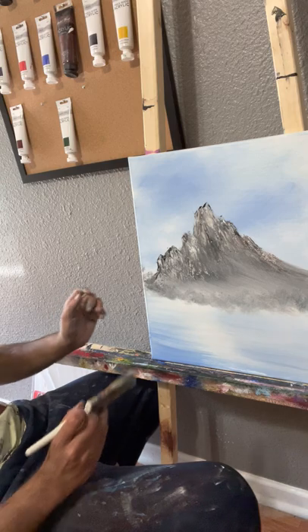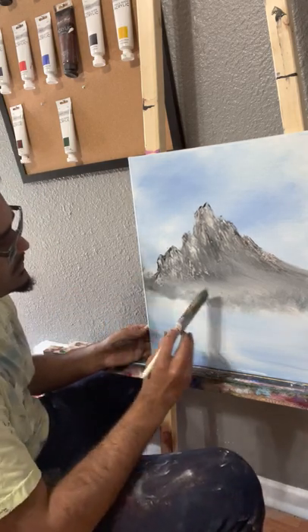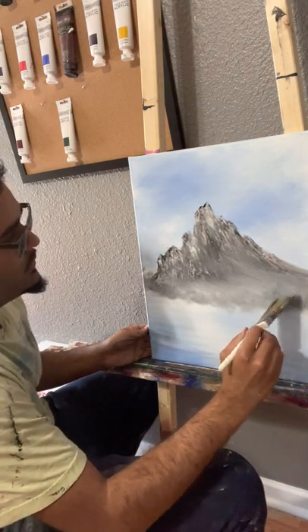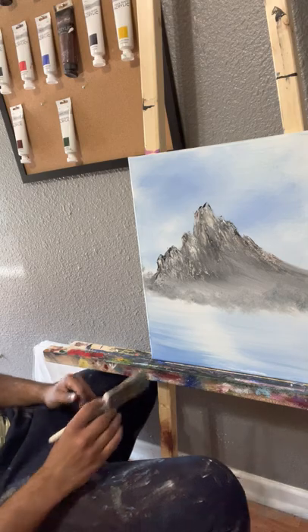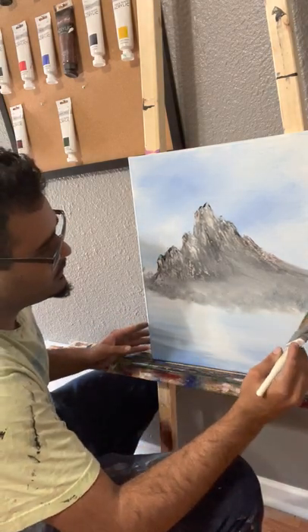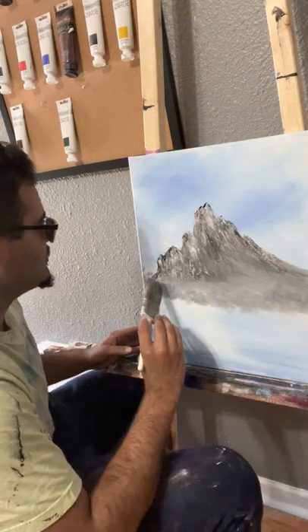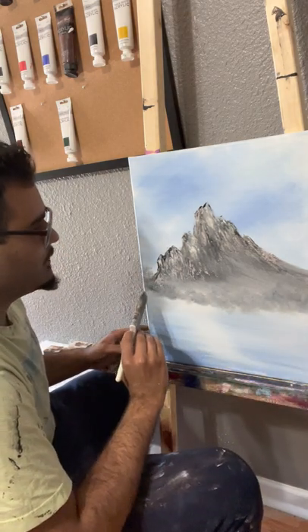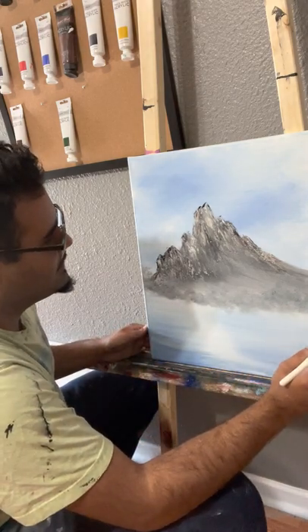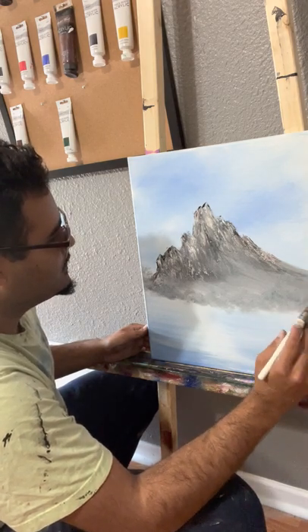This mountain is just a funky looking mountain — he is tilted. I like him. It's like nature — nature's a random thing. I heard somebody say one time that paintings are a metaphor for people in life. Everybody's got differences.